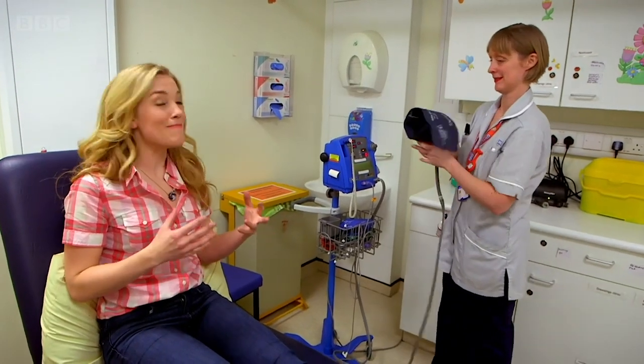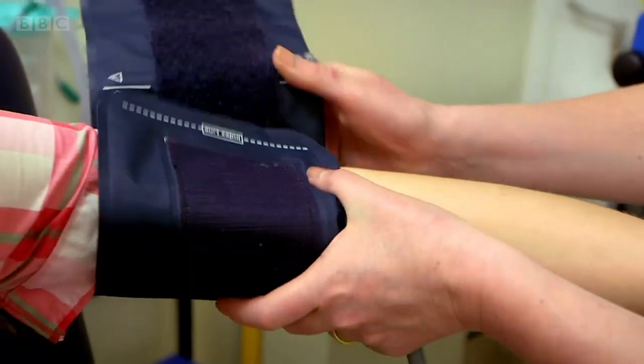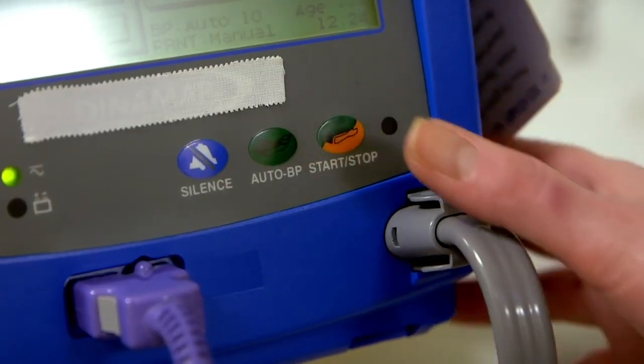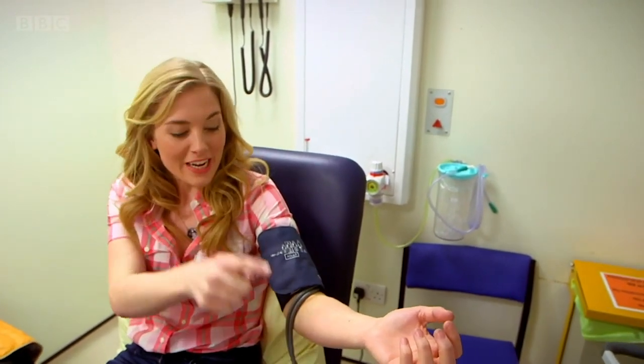The first thing that Amanda is doing is putting this bit, called the cuff, around the top of my arm. Now Amanda is pressing a button, which makes air travel from the machine through this tube and into the cuff. The cuff is blowing up — it's a little bit like blowing up armbands when you go to the swimming pool.